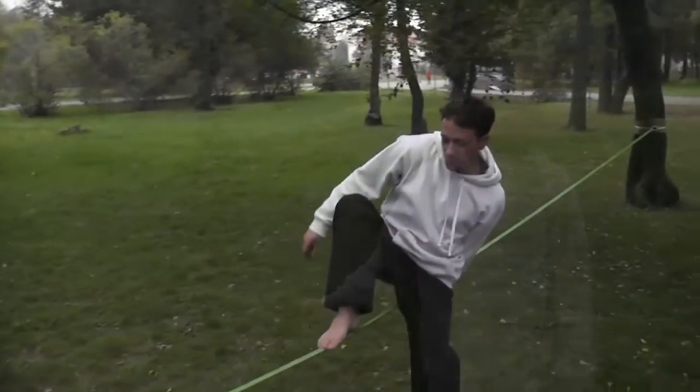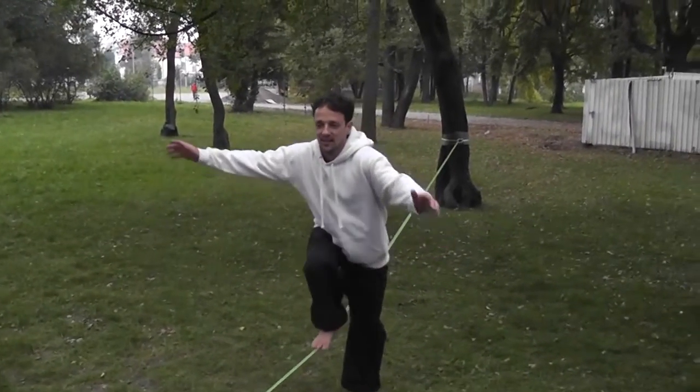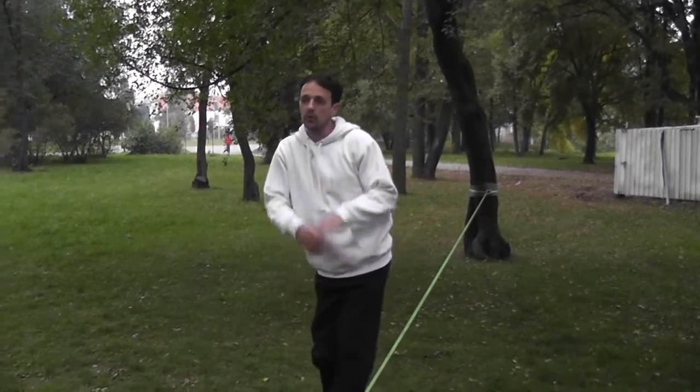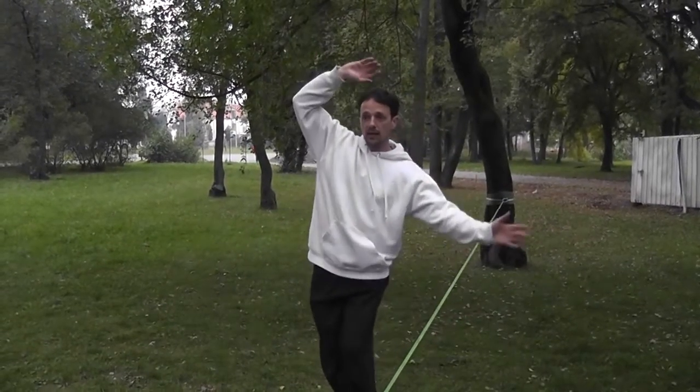In Tai Chi, quite often we take the hands for granted, we take balance for granted, and so our hands are very low and we're moving and we're doing pathetic things with our hands. When we're on the slack line, we realize we really need the hands to keep our balance.